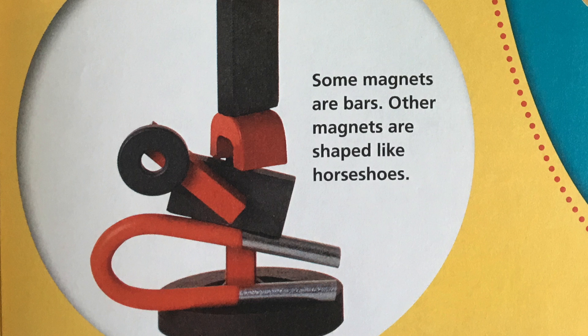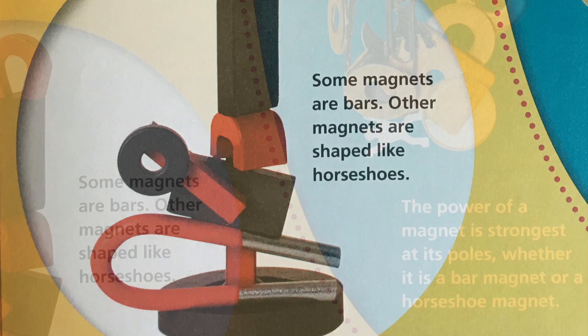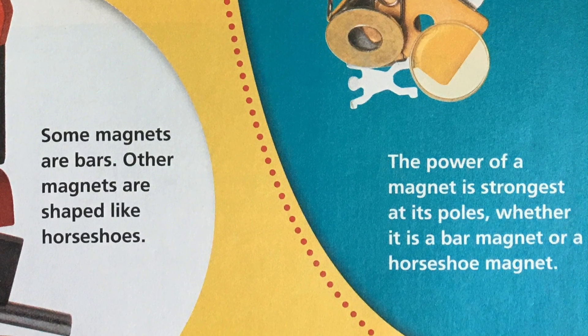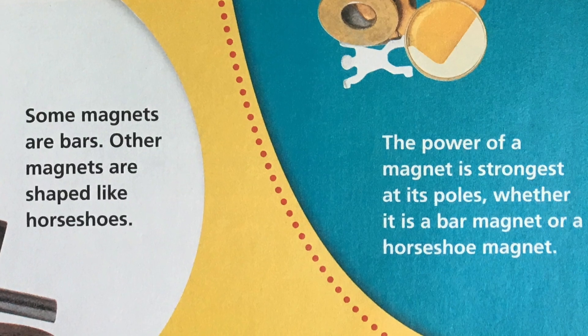Some magnets are bars. Other magnets are shaped like horseshoes. The power of a magnet is strongest at its poles, whether it is a bar magnet or a horseshoe magnet.